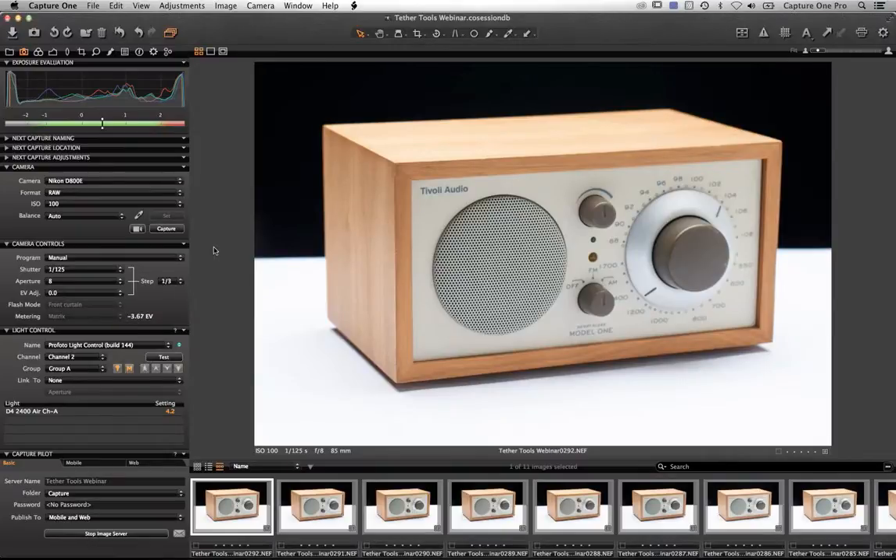I have a Nikon D800 attached, but it's not exclusive to the D800 — you can tether to Capture One from Canon, Nikon, Leaf, and of course Phase One cameras. If you want to know if your camera is compatible, go to phase1.com and the Capture One pages, where you can look at all the different manufacturers, check if your camera's RAW file is supported, and whether you can tether.